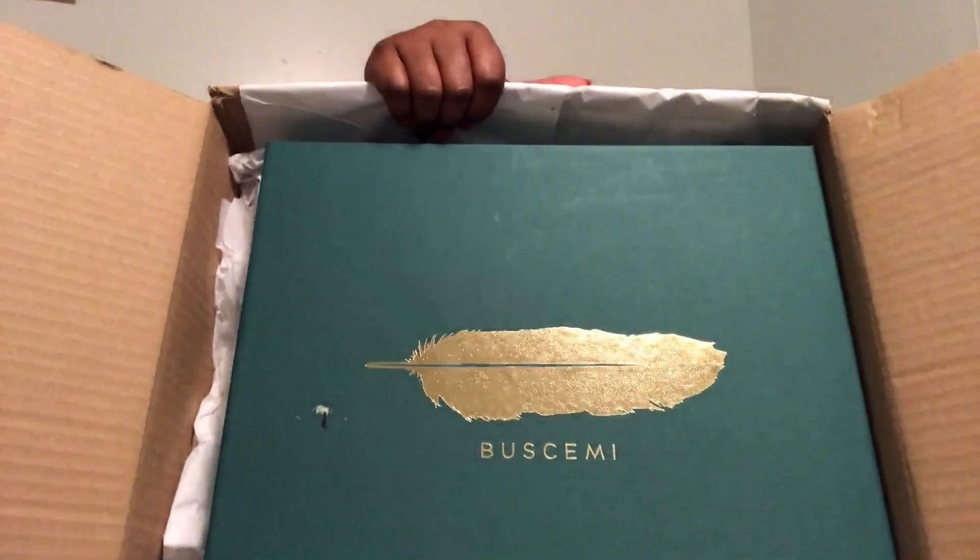I'm going to go ahead and open this package up as quickly as I can. This is how it came packaged — it just says Barney's New York on it. I'll put this to the side and go ahead and pull the package out. This is the package and it's from Buscemi.